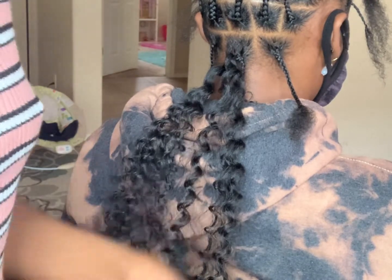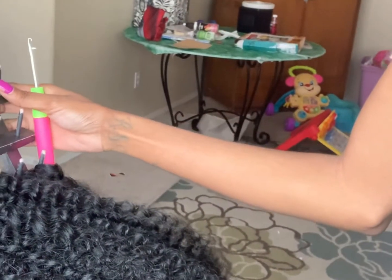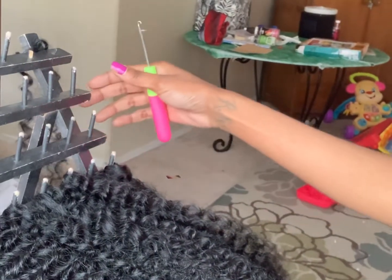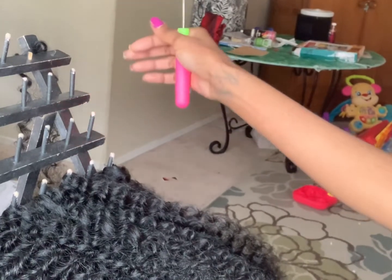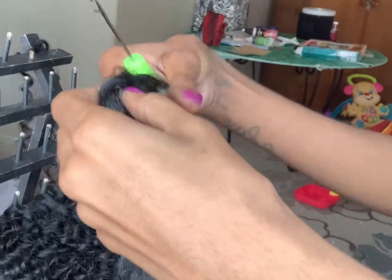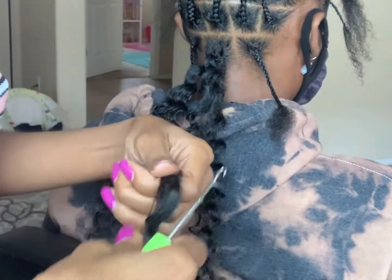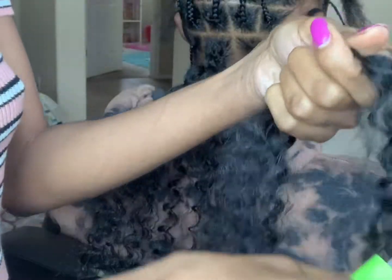From here I'm going to show you guys the hair — it's already separated, it's already prepped. This is going to be for the most efficient and quickest way to get these passion twists done. Again I'm going to do the same thing: fluff the hair a little bit and then use the same method.